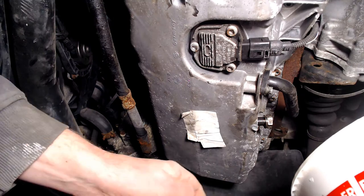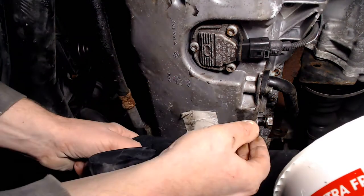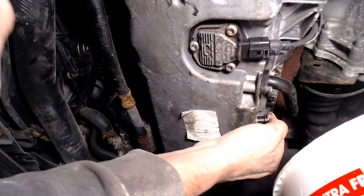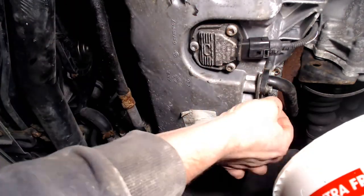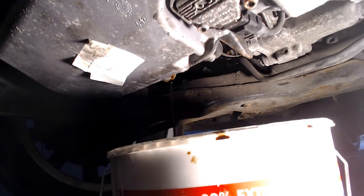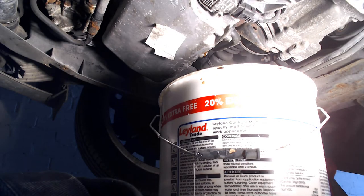I am using an old paint pot with a resealable lid. Also make sure you have plenty of rags available as it can be messy. Keep plenty of pressure on the bolt as you try to remove it. For the last few turns, do this by hand so you are ready to catch the oil. If time is not a factor, I would leave this a couple of hours to drain as much of the old oil out as possible. Make sure you put the sump plug somewhere safe for refitting later.